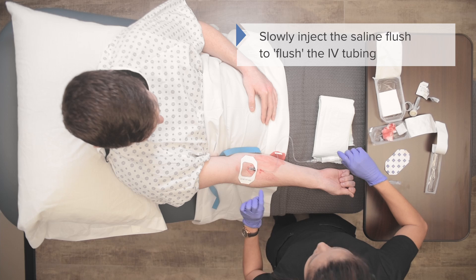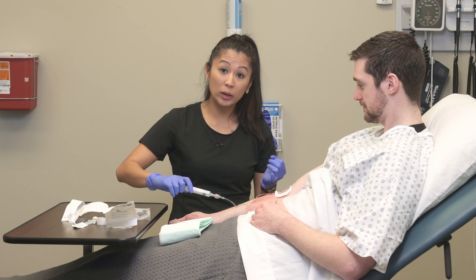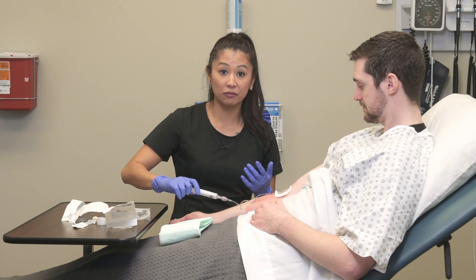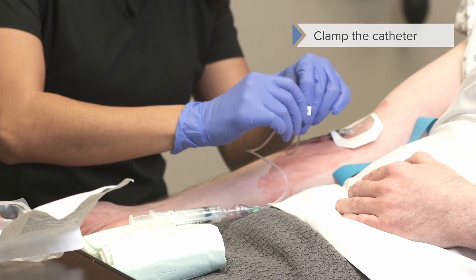When I flush the vein, I see there's no blebbing. I also asked the patient if there was any pain when I flushed — and there was none. So we want to make sure it's not blebbing or leaking at the site, and it's not painful for our patient. This is nice and flushed.